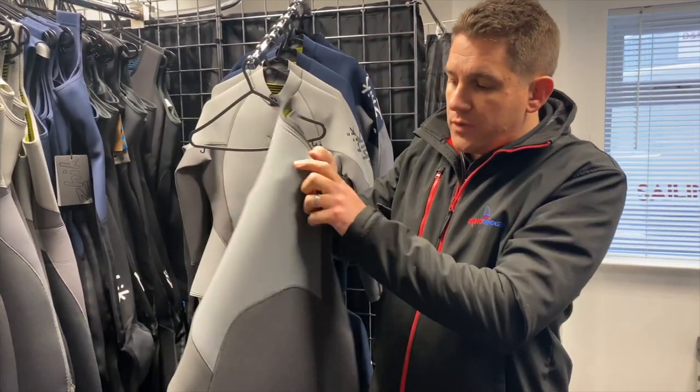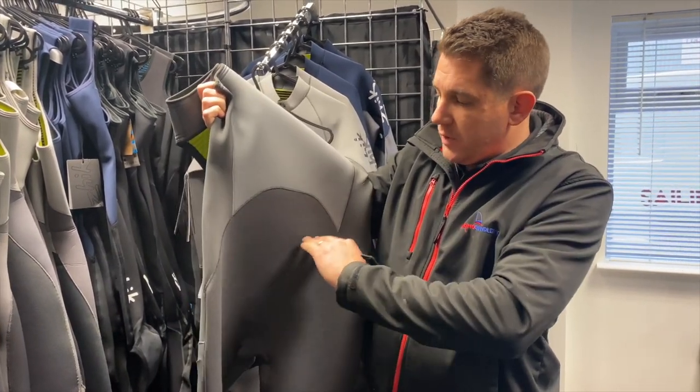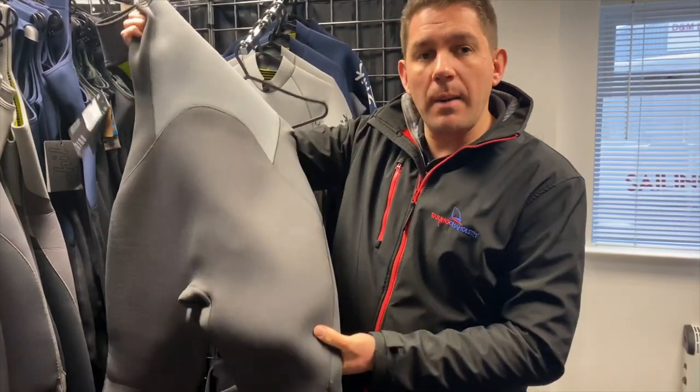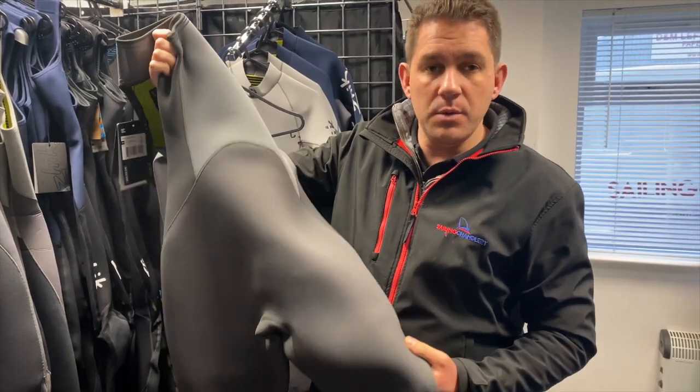On the back we've got the Zyke Tex protection, which actually comes a bit higher on this suit — it runs all the way down to the back of the knee. So if you're sliding your backside backwards and forwards on the deck it's going to last a long time and keep you protected.